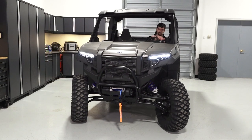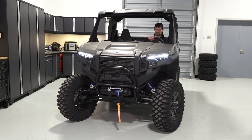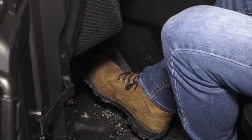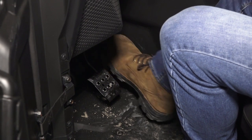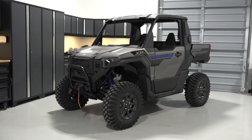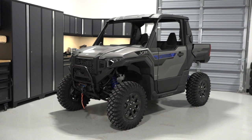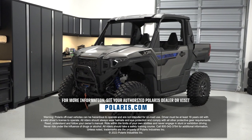Continue by checking the steering system for smooth operation from full left to full right. Verify proper brake and accelerator pedal movement, taking note of any binding or sticking. Start the engine and verify there are no warning lights illuminated. Lastly, always practice safe riding by wearing the required safety gear listed in your Owner's Manual. For more information, see your authorized Polaris dealer or visit Polaris.com.